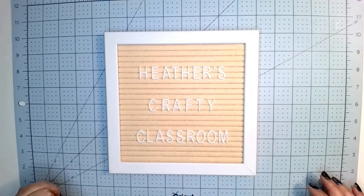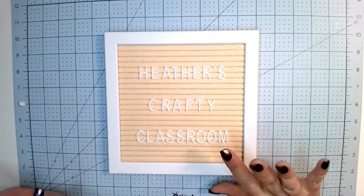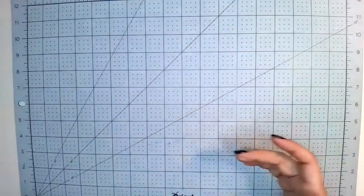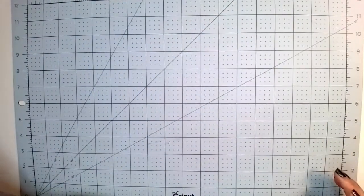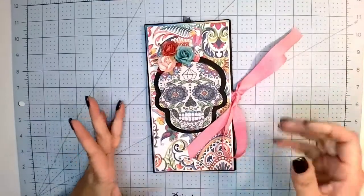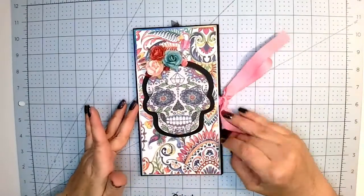Hey everyone! Welcome back to Heather's Crafty Classroom. Today I just have a little show and tell for you for something that I made. It's a folio. It's not considered a book because it doesn't have any pages, so it's just a folio.